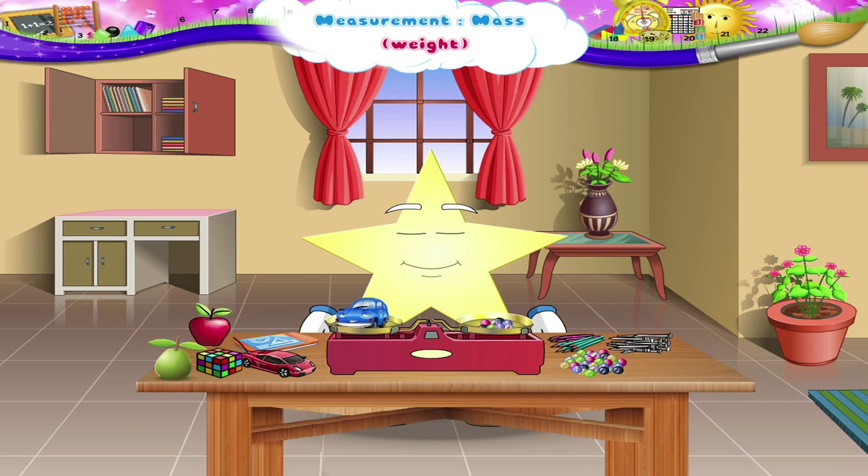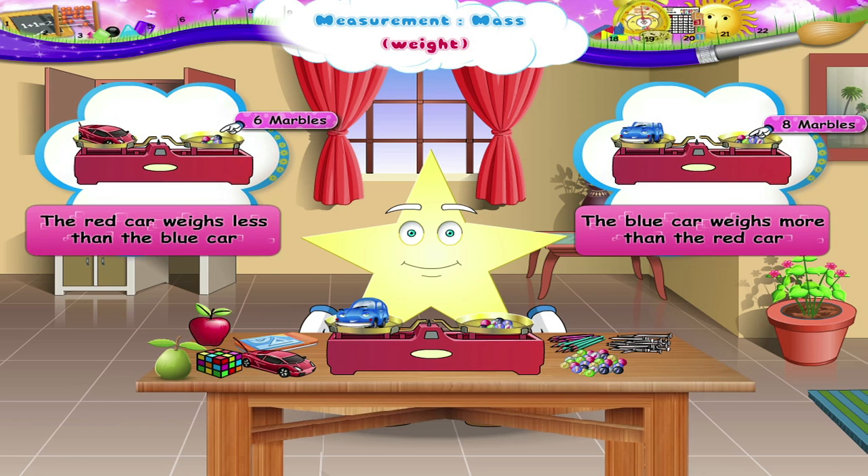Similarly, we find that the weight of the blue car is eight marbles. What do you understand from this? The red car weighs less than the blue car, or the blue car weighs more than the red car.